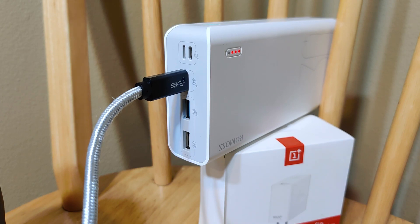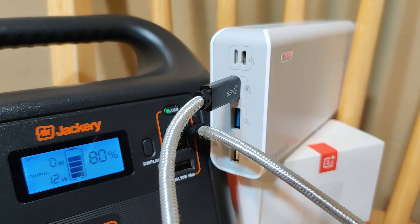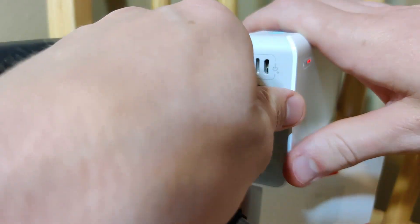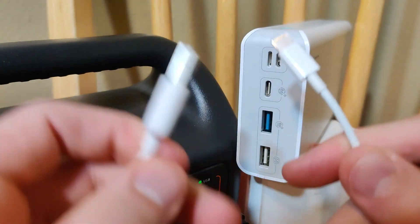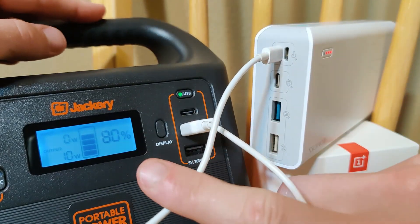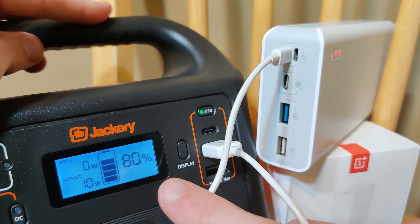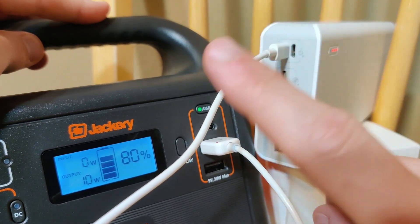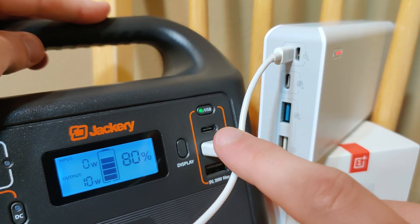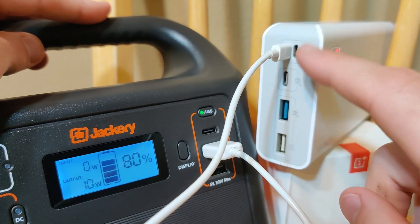Moving on to input charging speeds — it's charging at 12 watts via Type-C, which is pretty good. Now testing input via Lightning to USB — we're getting about a 10-watt charge, so slightly slower than Type-C. I do recommend Type-C for input, but 10 watts on the Lightning port is not bad.